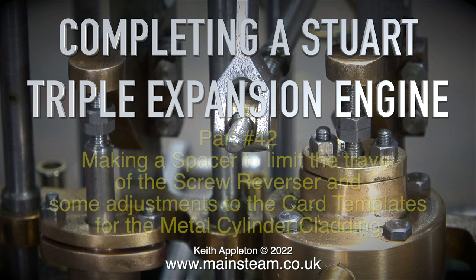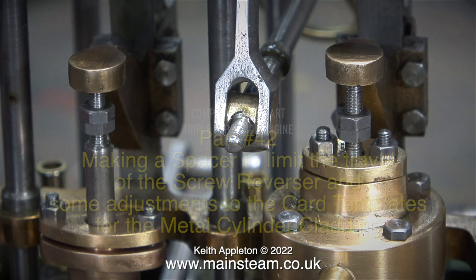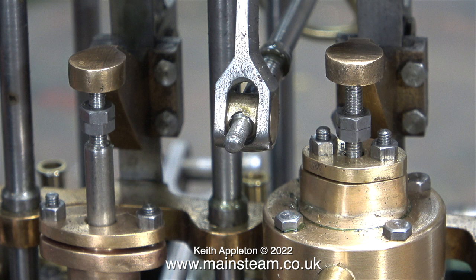Completing a Stuart triple expansion engine, this one's part 42, making a spacer to limit the travel of the screw reverser and some adjustments to the CAD templates for the metal cylinder cladding. This clip shows the special drop arm which is fitted with a phosphor bronze die block to allow the screw reverser to change the position of the drop arm.